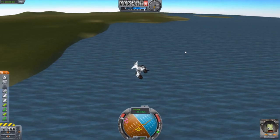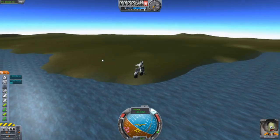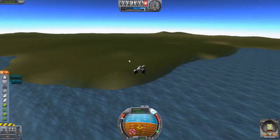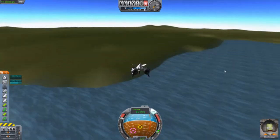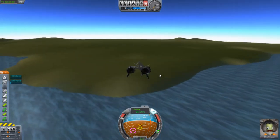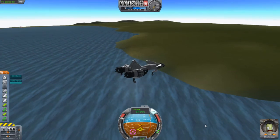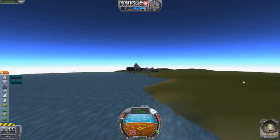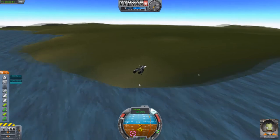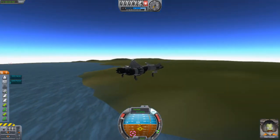I don't want to land in the water. Let's see how this goes — we'll go down. We have Bob Kerman, and Bob will give us good luck, hopefully. Usually when the engines stop working we just fall straight down, but they should survive. It's slowing down.